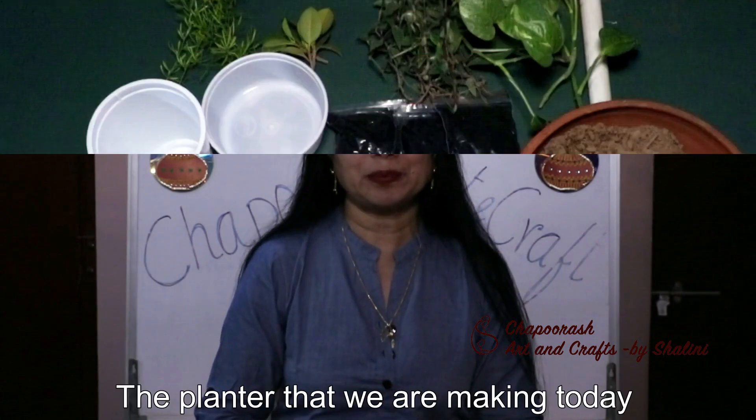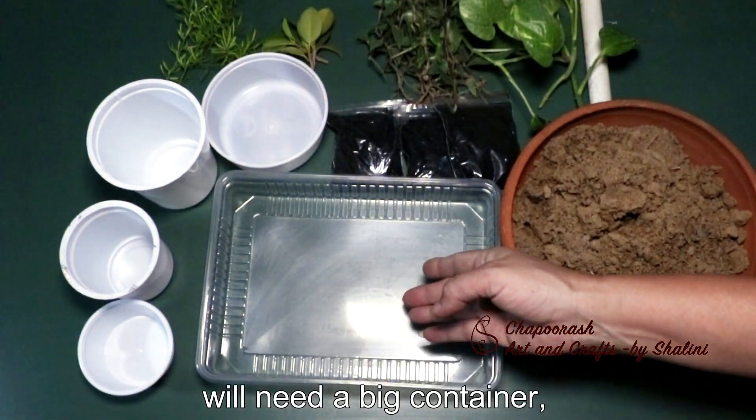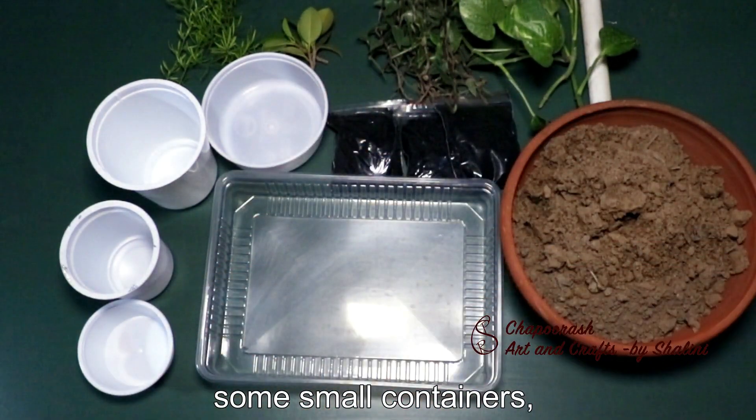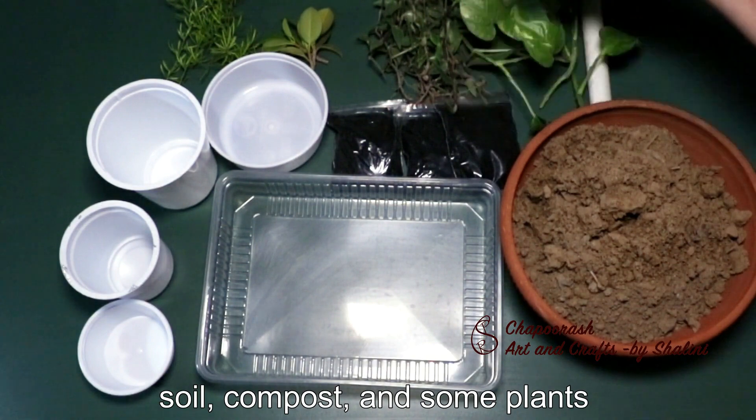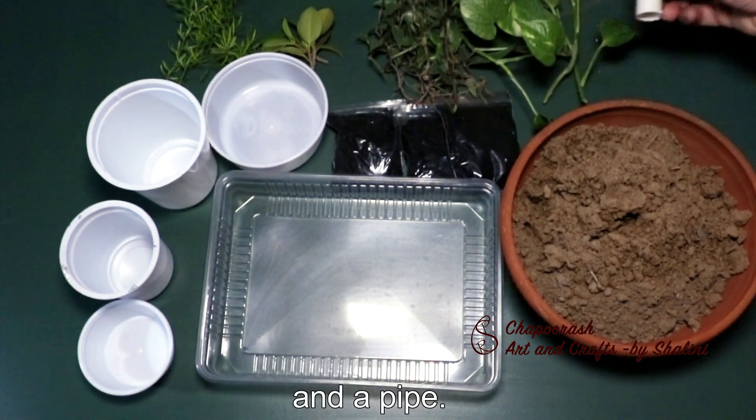Let's do it! Today we are making a planter. We need a big container and a small container, soil, compost, and some small plants to fit in the small container. And we also need a pipe.